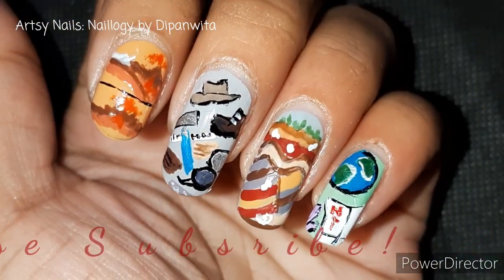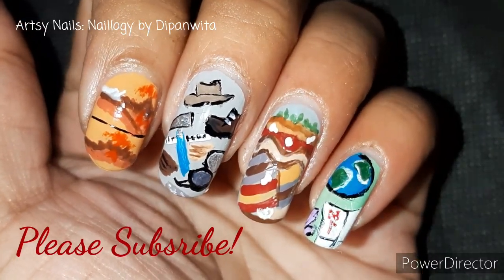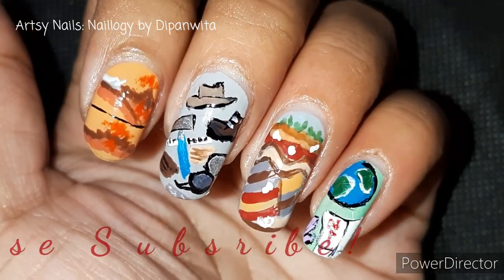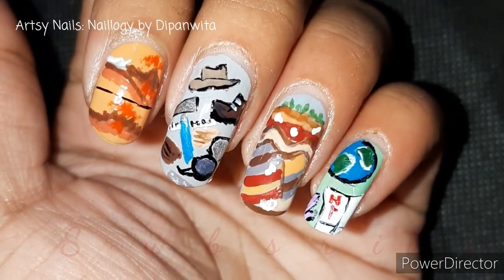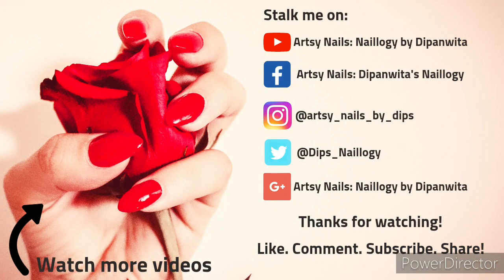That was all for today, guys. If you are a geologist watching this video, do let me know in the comments how you found this one — if you found it relatable or not — and do share it with your other geology friends. If you are not a geologist, I hope you got to know a little something about geology. Tell me in the comments whether you are a student of geology or not, or whether you've heard about the subject. See you guys super soon with another video — till then, take care, bye!